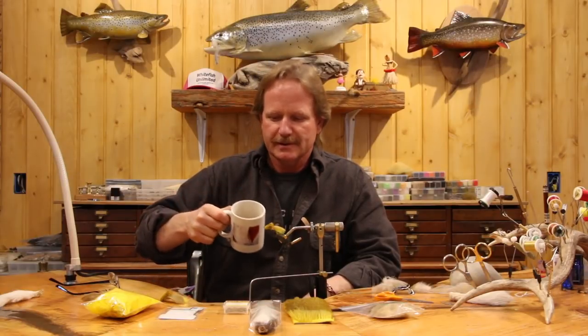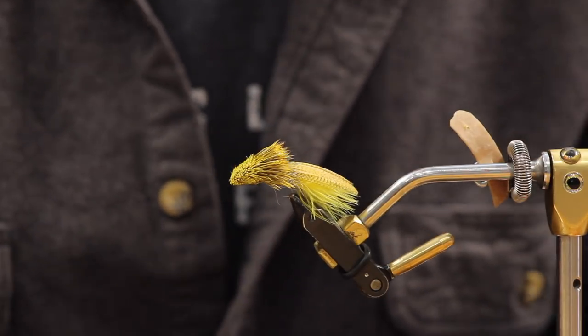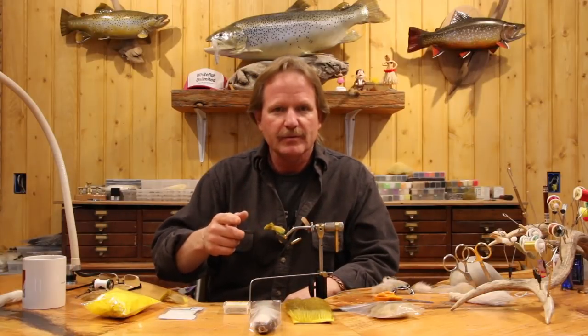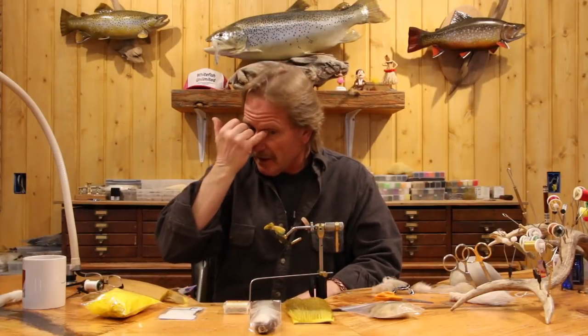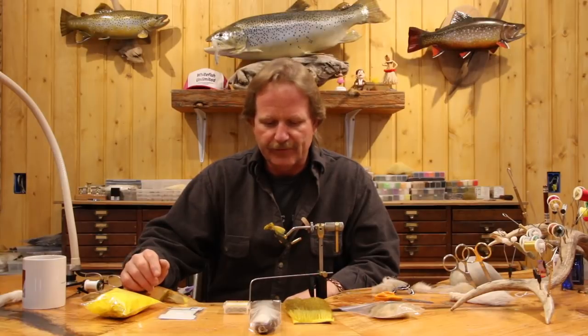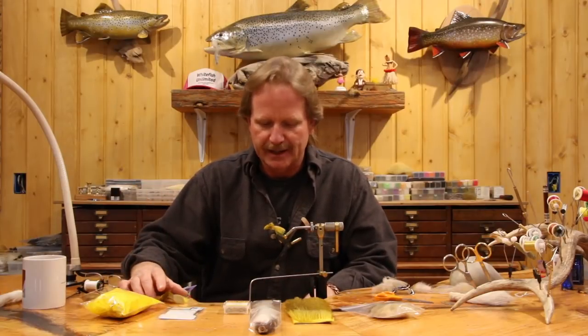Today we're going to tie the Zoo Cougar in the new studio. The Zoo Cougar is kind of the fly that started everything for me in the streamer world - we started about 25 years ago and this was the first one. Quite frankly, I don't think I've tied a better fly since. It's incredibly productive for smallmouth, largemouth, striper, brown trout, and rainbow.